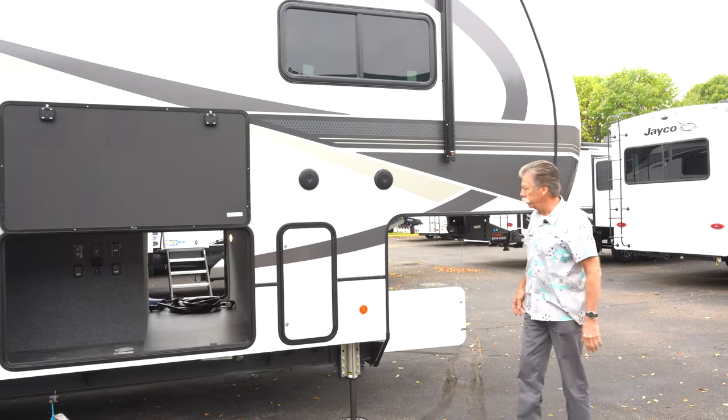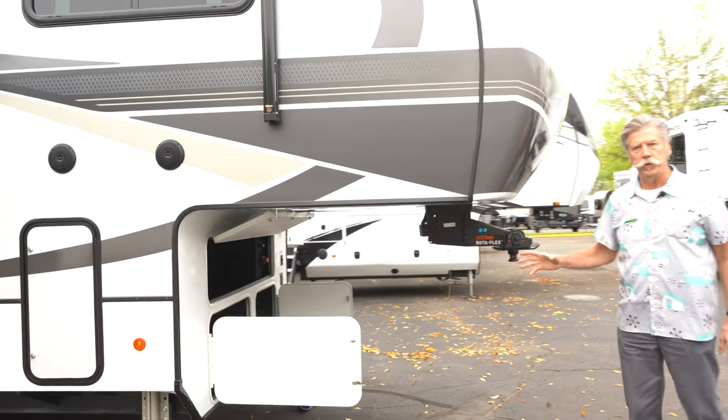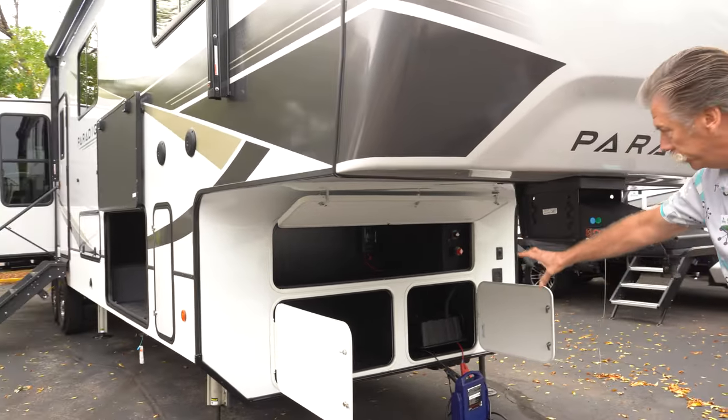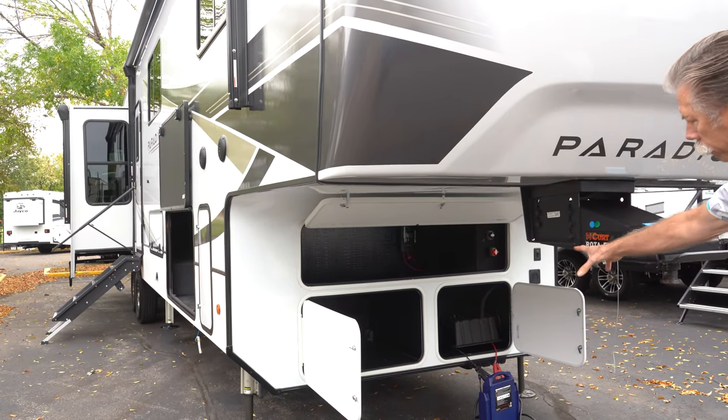As you come around to the front, they've actually redone the storage compartment as well. This particular unit is generator prepped, so it's got a spot for the generator on the lower left here. Up above, tons of storage just below that where the batteries would go.